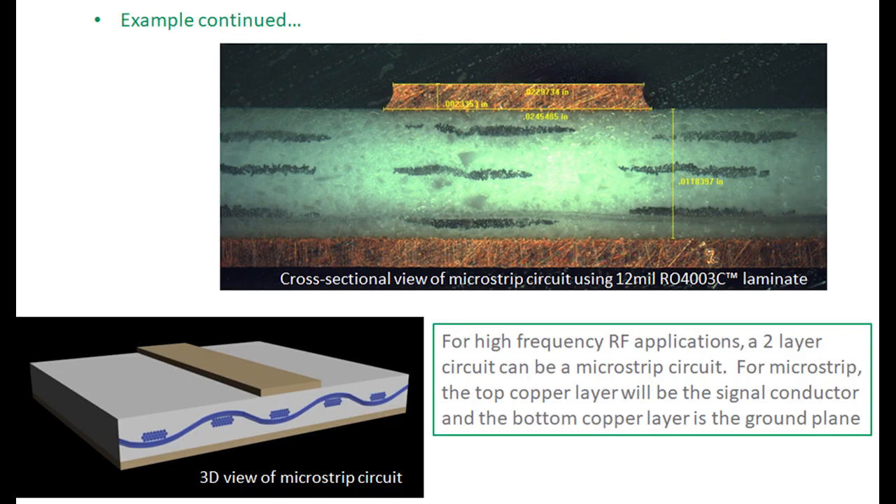This graphic shows a cross-sectional view of a simple two-copper layer circuit. As an RF structure, that could be a microstrip, which has a signal conductor on top and a ground plane on the bottom. A 3D view of that is also shown.